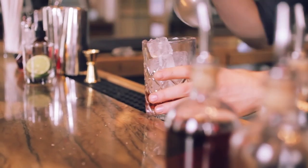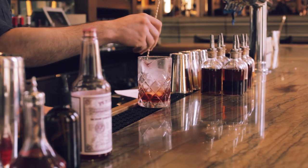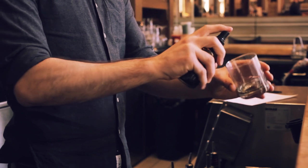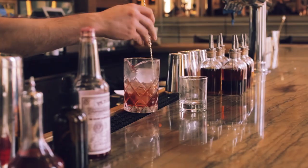Go ahead and add your ice, give it a quick stir. Now you take your small rocks glass, you're going to rinse this with absinthe — here we have it in a little sprayer. Give it another quick stir, make sure it's nice and cold.